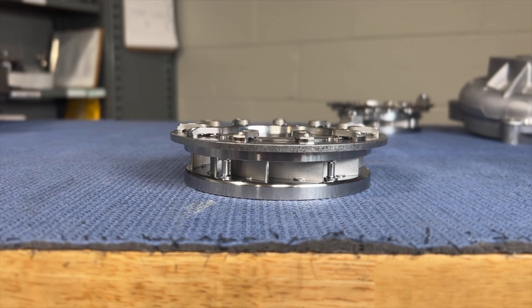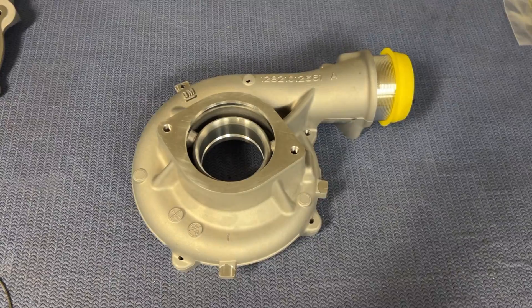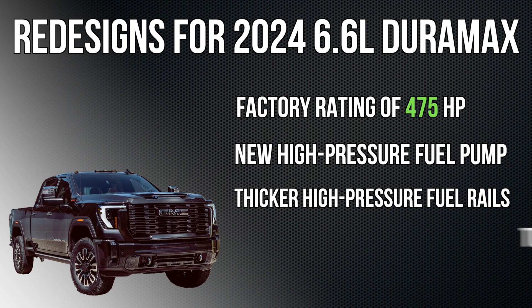Hi, I'm Nick with Duramax Tuner. Today on Diesel Insights, we have the 2024 L5P turbocharger. New for 2024 is the higher power rating — it went to 475 horsepower, up from 445, so an extra 30 horsepower.